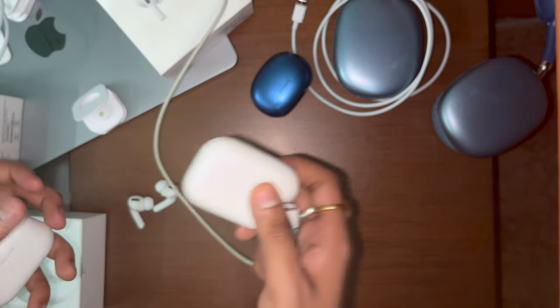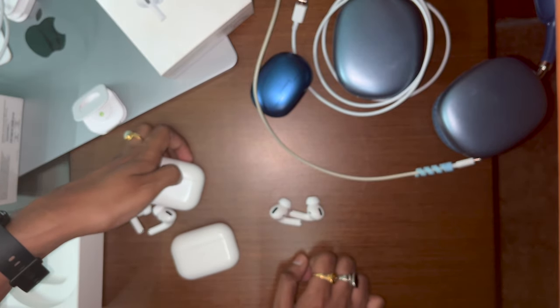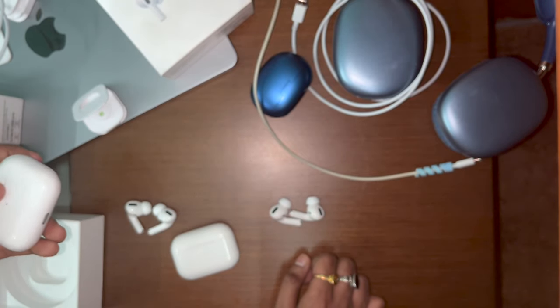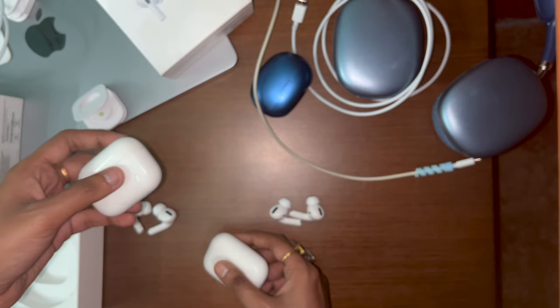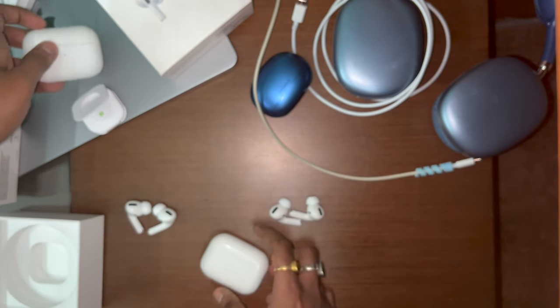Another big inconvenience with the fake AirPods: they randomly disconnect. It's like they have mood swings — they'll suddenly disconnect and then reconnect. Obviously we know why, but it's a very frustrating experience.